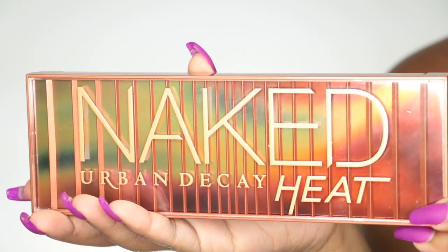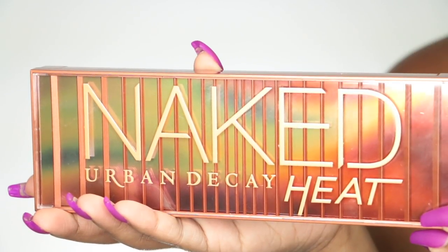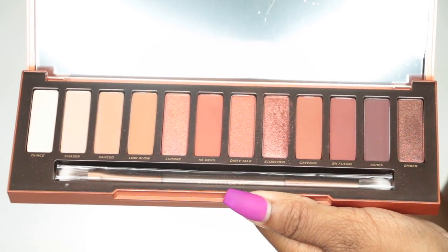Now it's time for the fun stuff. I'm using Urban Decay's new Naked Heat palette and it has these beautiful warm, smoky, fiery, hot colors in here that I can't wait to use.